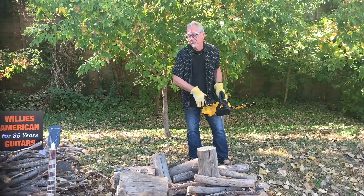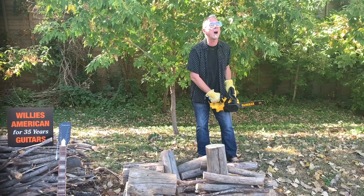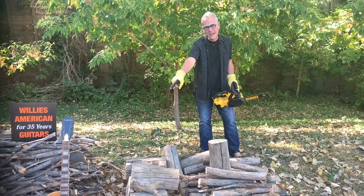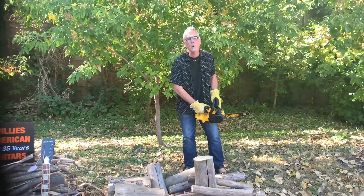Hi everybody. Someone asked me the other day, what does it mean to quarter saw wood? What is quarter sawn wood? See the guitar down there? See how nice and flamey it is? It's because it's quarter sawn.